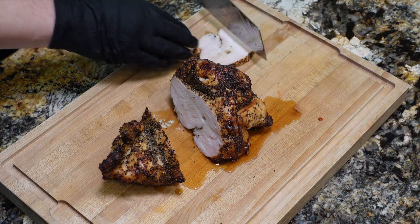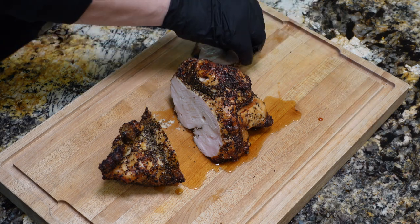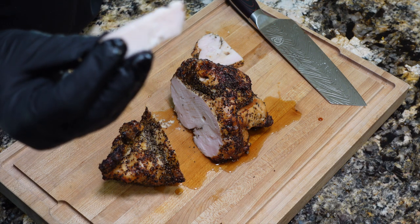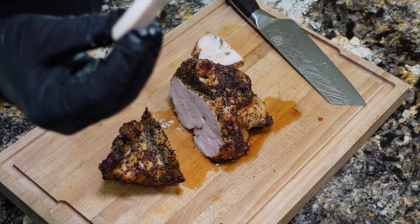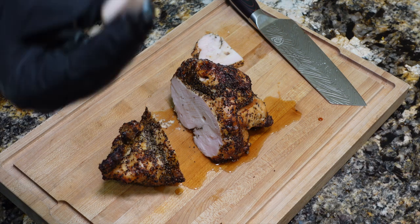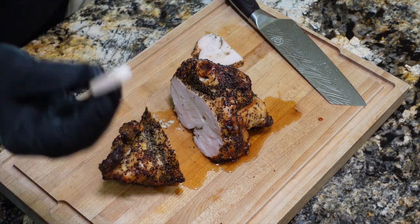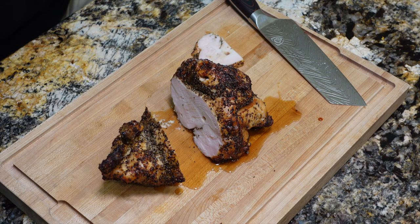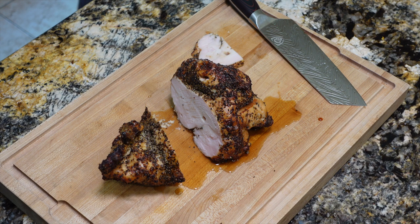Mmm, that's good. That black pepper is not as mild as I'd hoped though — still a little kick to it. Man, that's good. Hey, thanks for joining me on this quick cook — very easy. I'm loving the rotisserie. We'll see you next time at Buckeye BBQ. Thank you.